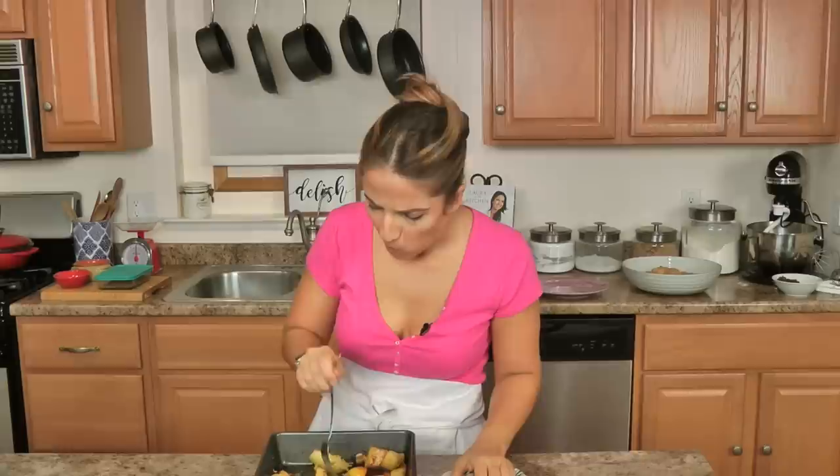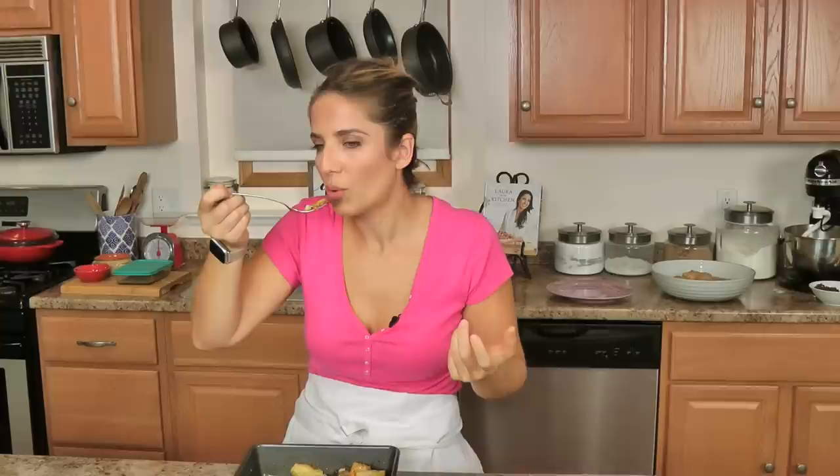Flavor explosion — the potato soaked it up like a sponge, incredible. Laurenthekitchen.com for the recipe. I hope you enjoy spending time with me and I'll see you next time, bye.